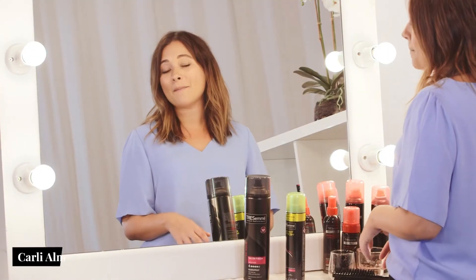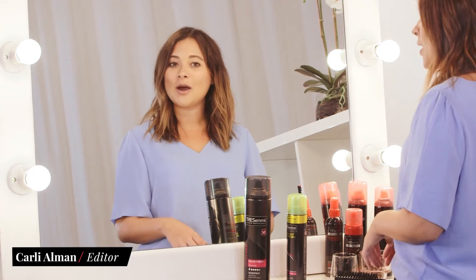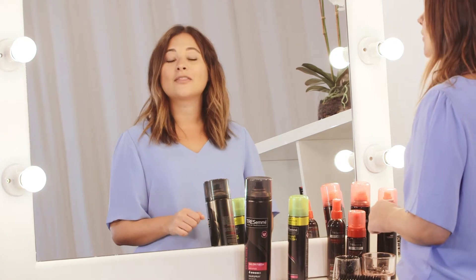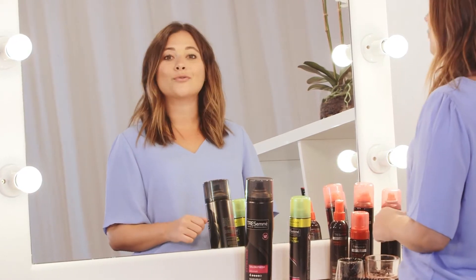One of the highlights of spending time backstage with TRESemmé hair director Orlando Peter at New York Fashion Week was discovering the perfect solution to second day hair. The look is so easy to recreate, and I'm going to show you how using a few TRESemmé products.